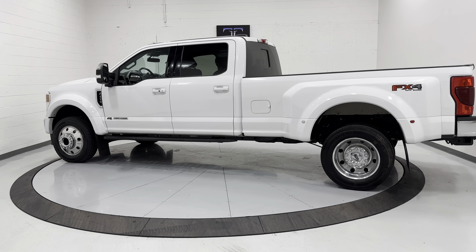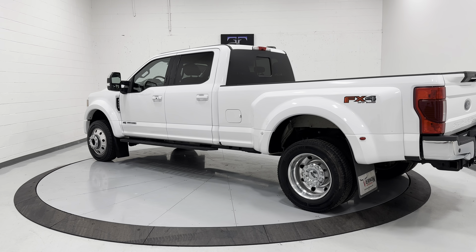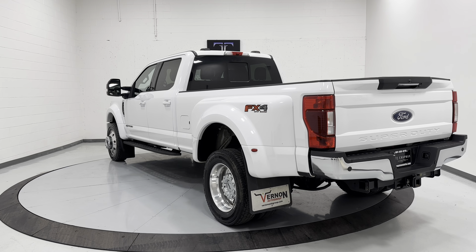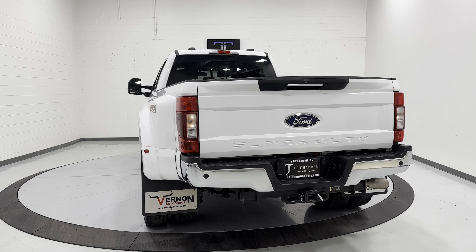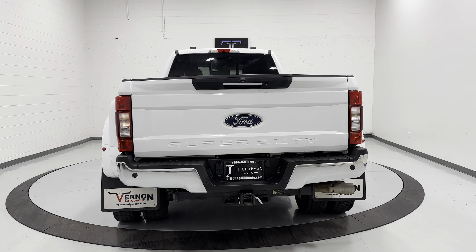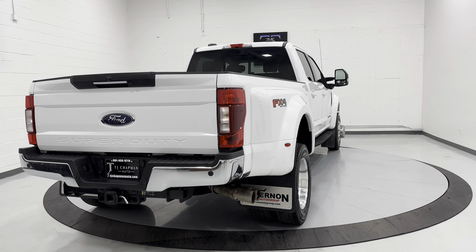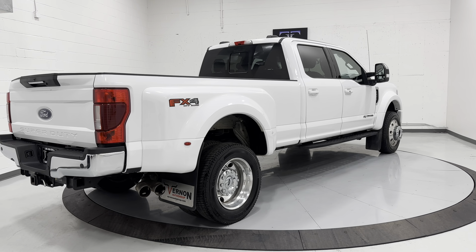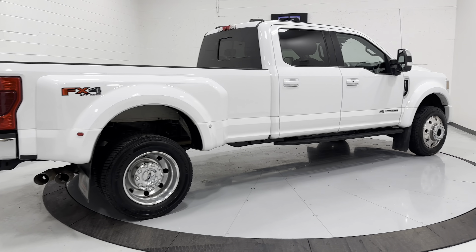It does have a rebuilt title. It has been all fixed up and back ready to go. All of our vehicles come with a Blue Star inspection, which is a third-party inspection company. They go through them top to bottom, front to back, to check all the bells and whistles — touch every button, check suspension, brakes, all the components of the vehicle. That can be viewed online at www.tjchapmanauto.com.